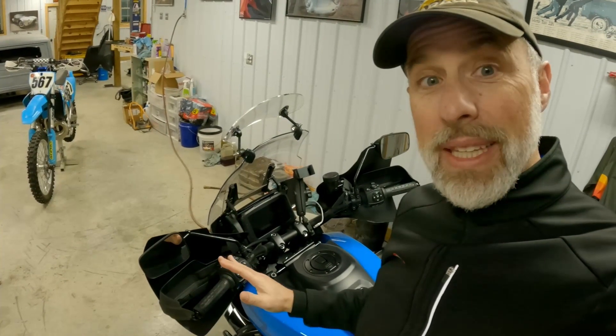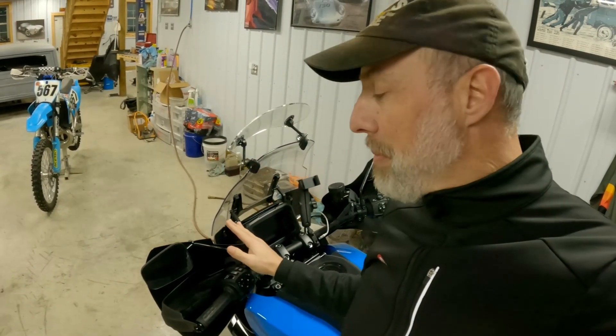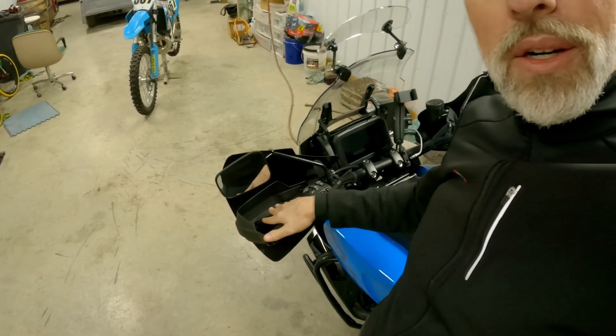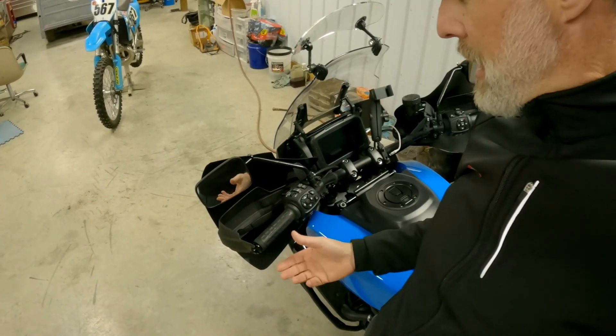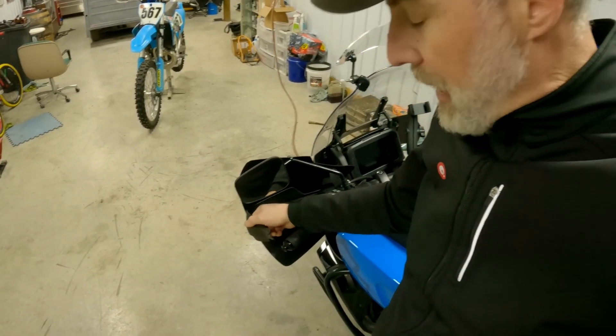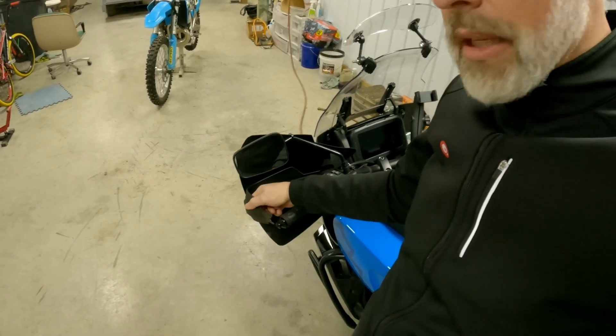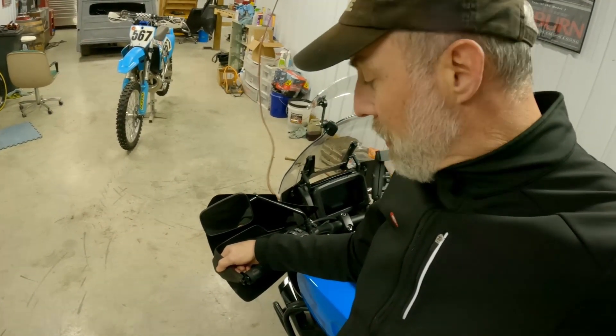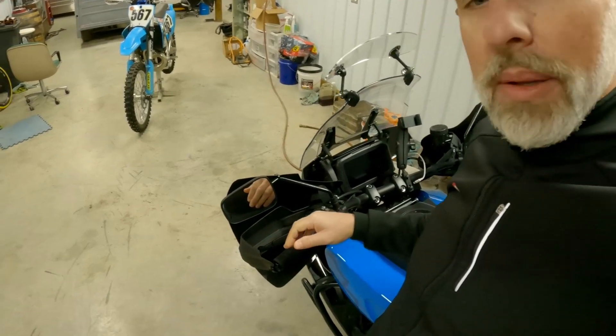Specifically, why I think these Bushwhacker handguards do so well on the Pan America has to do with the stock handguards and their design. Maybe this is the same for a KTM or BMW big bike, I'm not sure. But the Pan America does come with these handguards. They're not the best — they're going to be worth, you know, one fall, one tip-over on the bike.